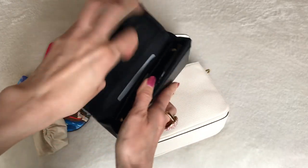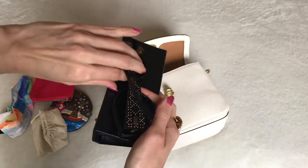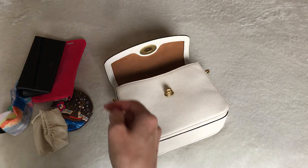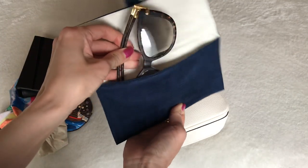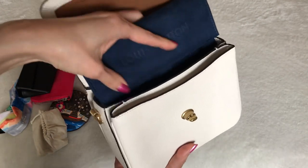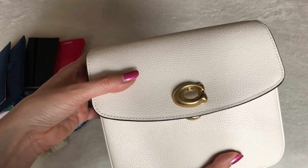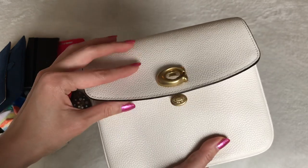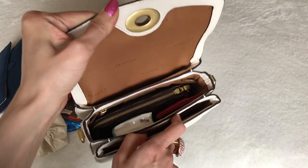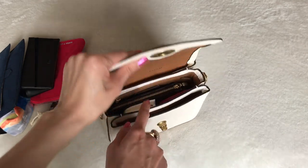These Dior sunglasses are a little more edgy — they have the Lady Dior styling and I bought them in Rome last year. And then my probably favorite sunglasses are my Louis Vuitton ones, though the case is quite snug too. So if you guys know of any really small minimalist soft sunglass cases that would be good for this size bag or for other mini bags, please let me know in the comments below.